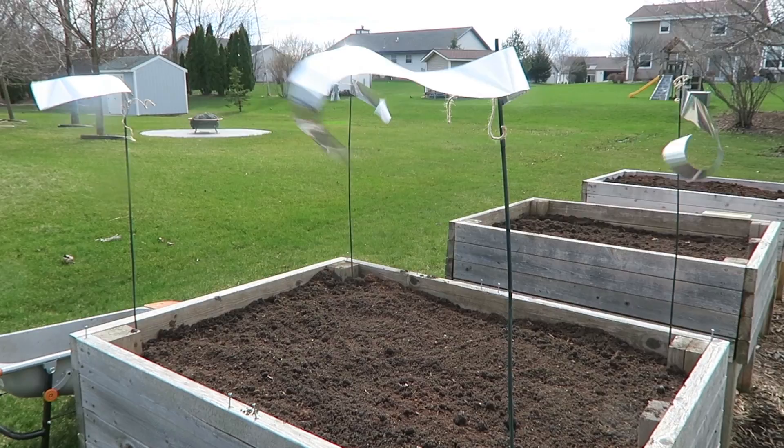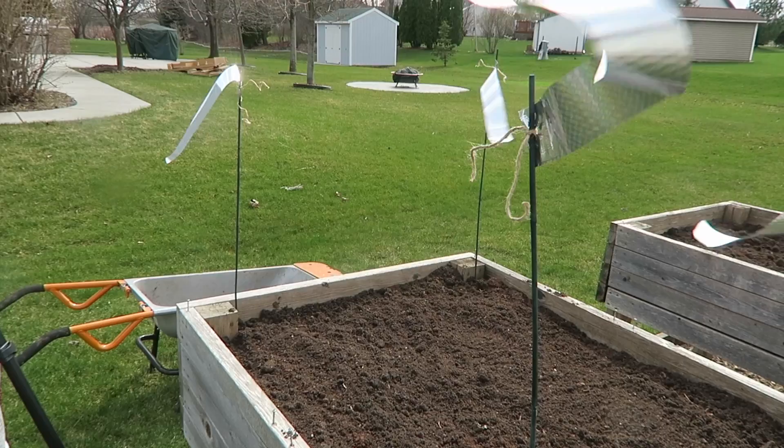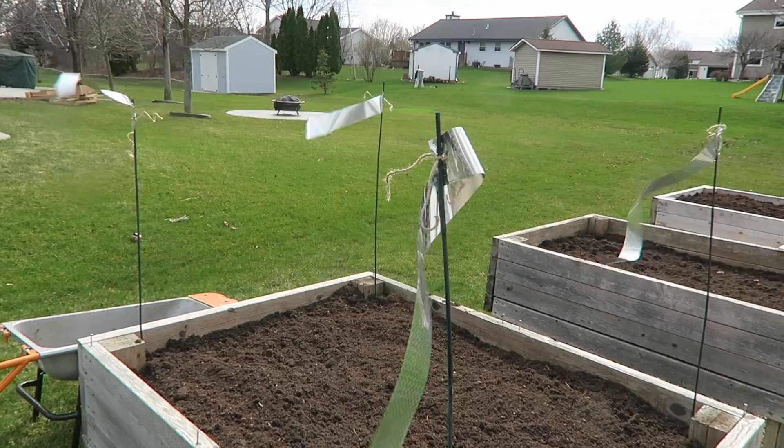Now, if you have particularly tenacious birds, you might find that you need to string up something across the top and maybe have some scare tape up there as well. But this worked perfectly for mine, and I like the solution much better than putting netting over it, which is what people were suggesting, because I still have complete access to the plants while keeping the birds away.